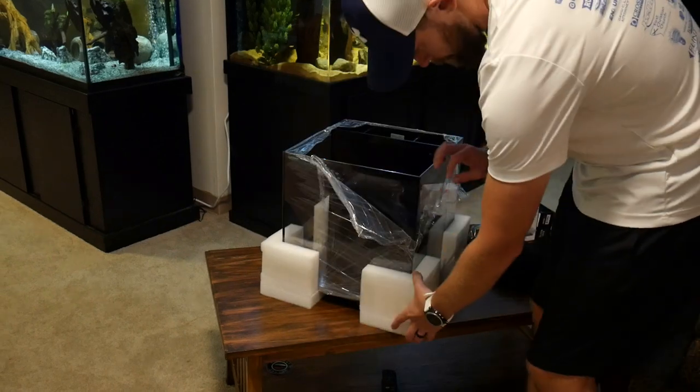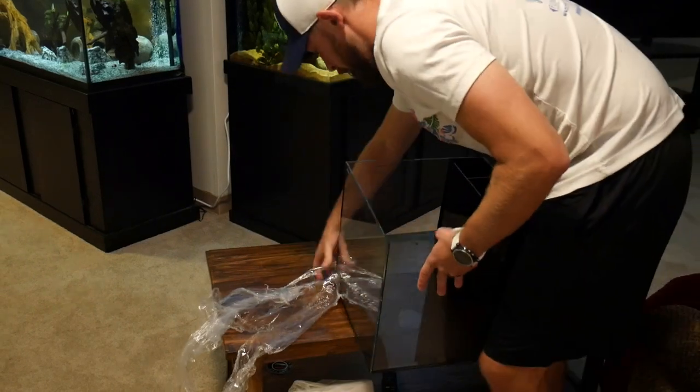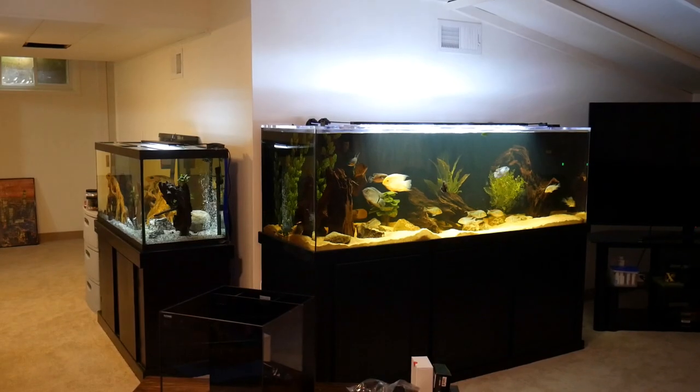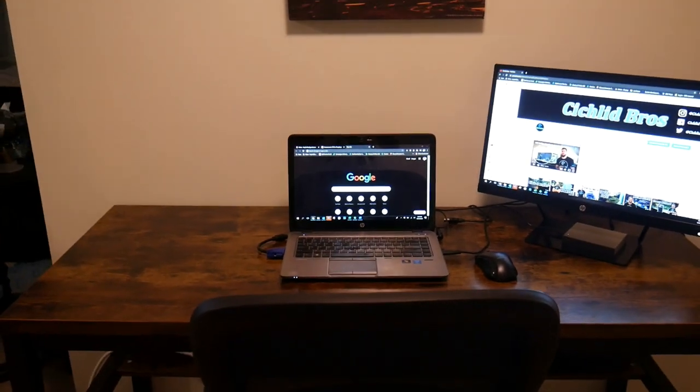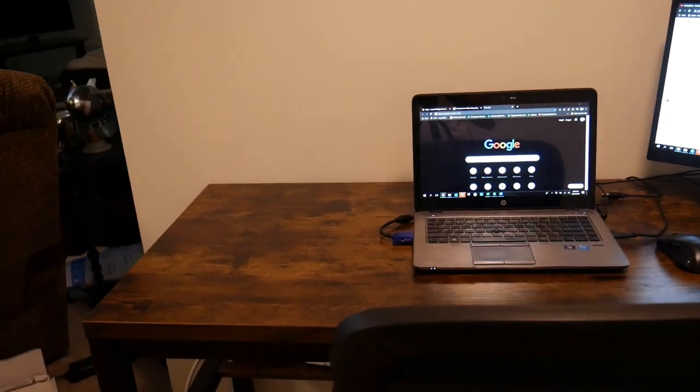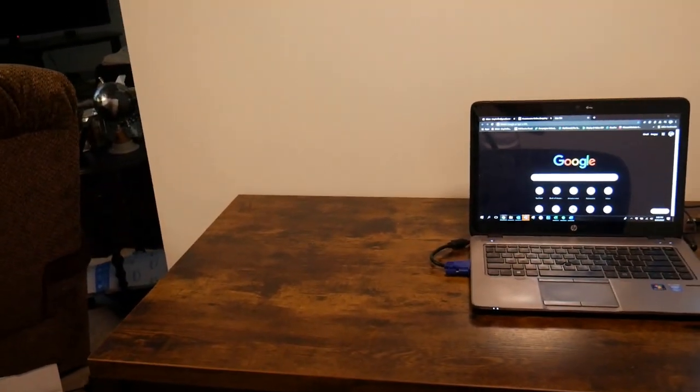I ordered this at waterboxaquariums.com and it did take quite a while to deliver — about six weeks, which was definitely not ideal. So the tank is actually going to go right over here. This is my work desk where I edit all of our videos and also work from home. There's a nice spot right to the left of my computer and that's where we're going to be setting it up today.